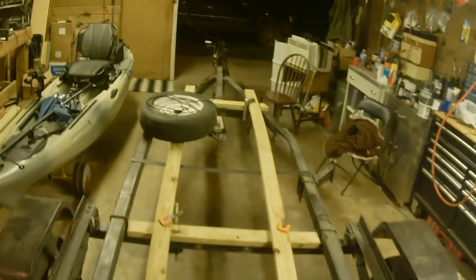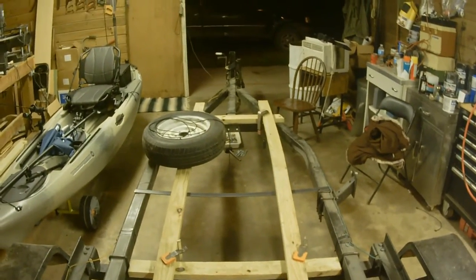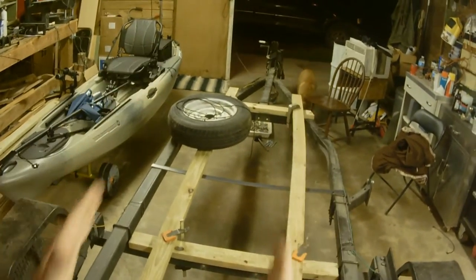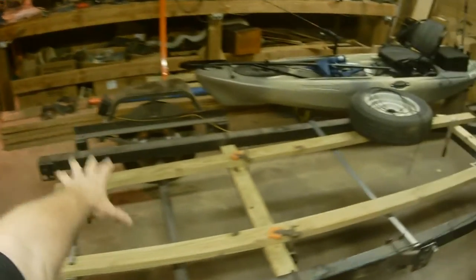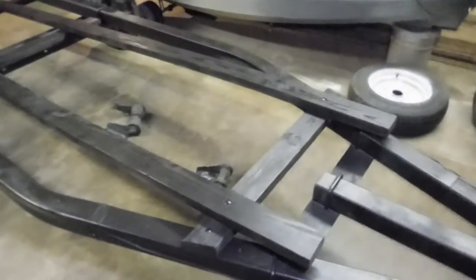I got two 12-foot pressure treated two-by-fours and they were kind of wet, and as they dried they started to bend - but that's fine because the bottom of the boat kind of does that, so I think I'm going to be okay with it. I got them all clamped down, did that yesterday. I got the brackets off and the old boards off - the old boards only went to right here.